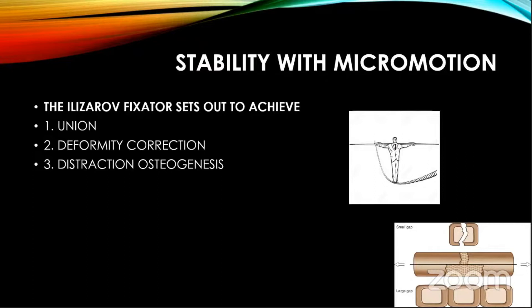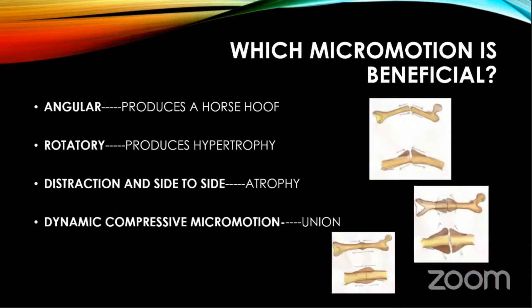With Ilizarov, you aim for union, deformity correction, and distraction osteogenesis. But the core of the whole issue is stability with micromotion. The biomechanics of the Ilizarov fixator is achieving stability, but with micromotion. Now, which micromotion is beneficial? If you have micromotion in the angular plane, you tend to get a horse-hoof type callus. Rotatory micromotion produces hypertrophic callus. Distraction or side-to-side motion causes atrophy. It is only dynamic compressive micromotion which causes union. This is an oversimplification, but I hope you understand the trend.